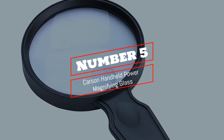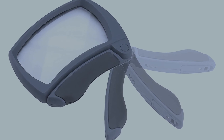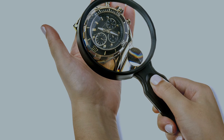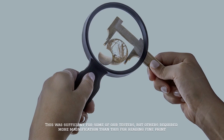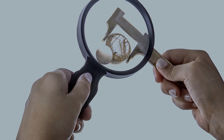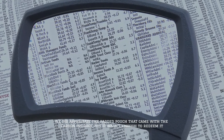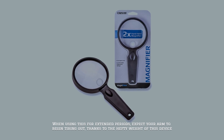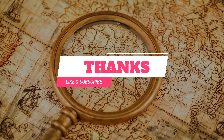Number five: Carson Handheld Power Magnifying Glass. The Carson SG-12 is a pretty basic magnifying glass overall, though it does feature an 11.5x spot lens, which we thought was pretty nifty. The main lens is made from acrylic instead of glass and only magnifies up to 2x. This was sufficient for some testers but others required more magnification for reading fine print. We appreciated the padded pouch that came with the product, but when using it for extended periods expect your arm to begin tiring out thanks to the hefty weight. Thanks for watching — like and subscribe to our channel.